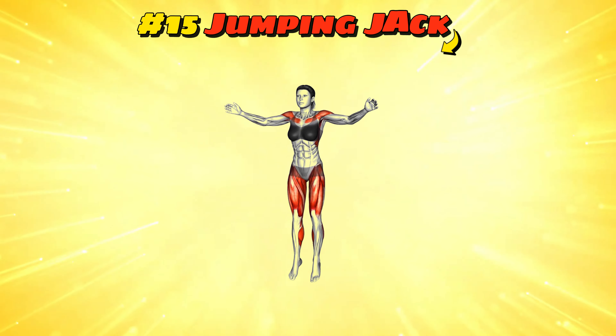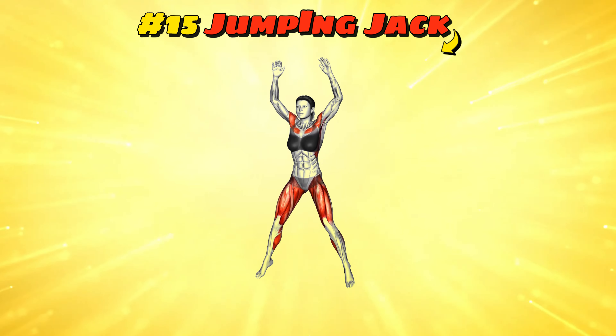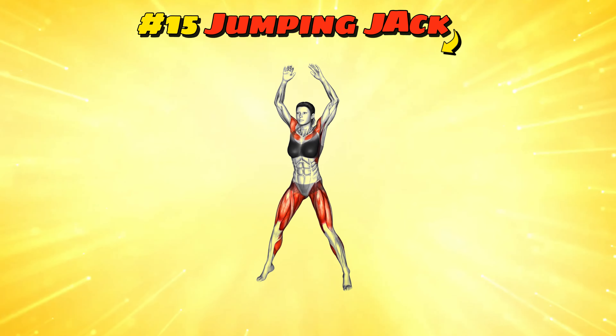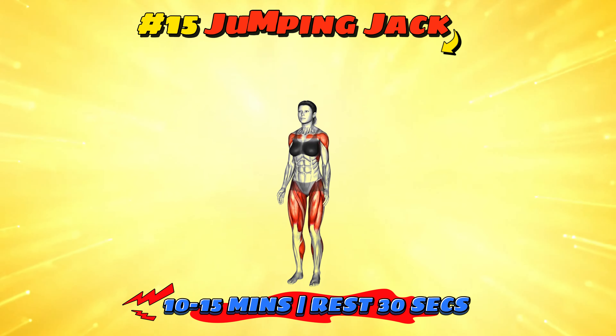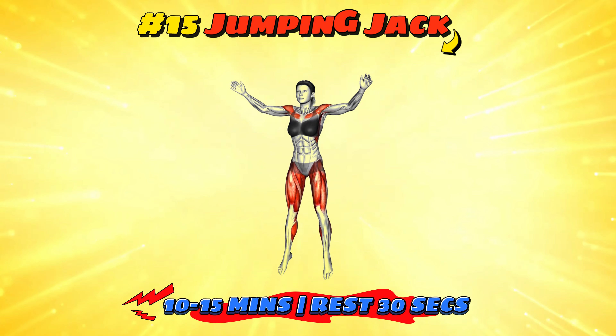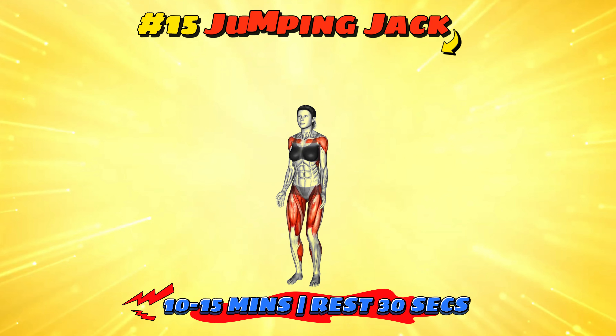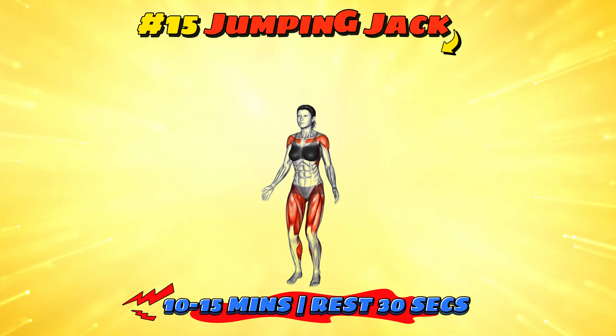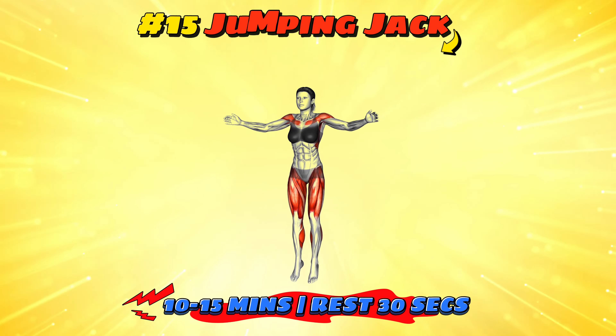Workout number 15: jumping jack. This classic exercise involves jumping with legs and arms going outward, like making a snow angel on fast forward. Perform for one to three minutes straight, take a 30-second rest and repeat for a total of 10-15 minutes. It's a simple yet effective way to get your heart rate up. Plus, if you ever find yourself in a 1950s PE class, you'll fit right in.